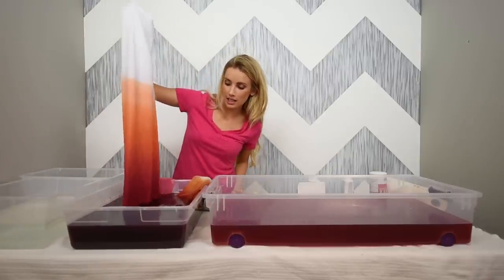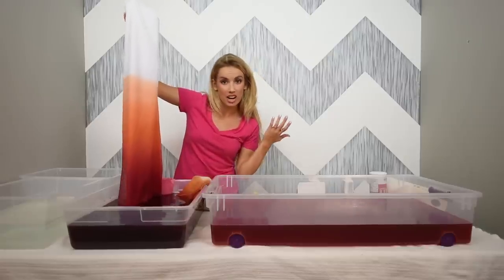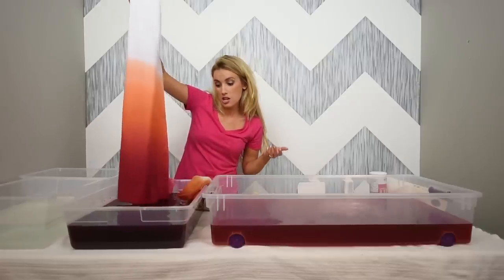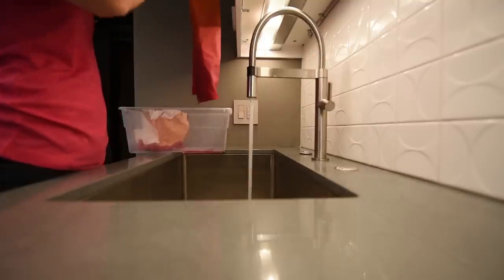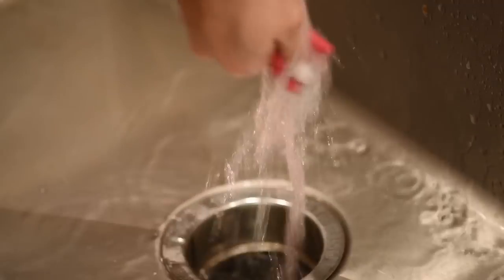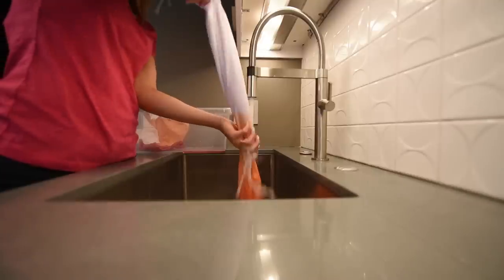Once you get your desired color — and I'm really happy with mine — go ahead and rinse it out until it washes clear and no more color is coming out. You want to first wash it in warm water and then once all the dye is out, wash it in cold water. That will really seal the color into the fabric. Continue rinsing until the water is clear, then hang it up and let it dry.